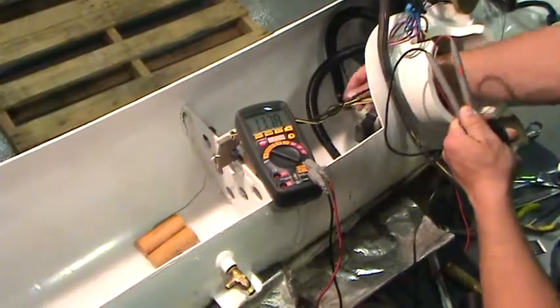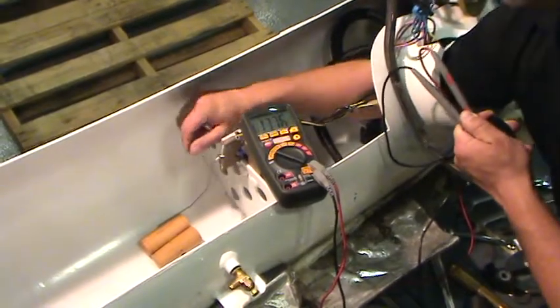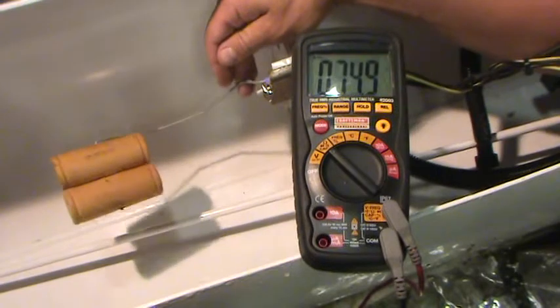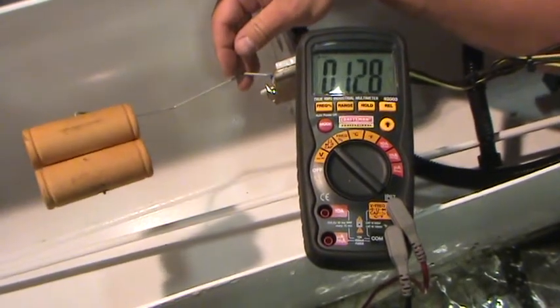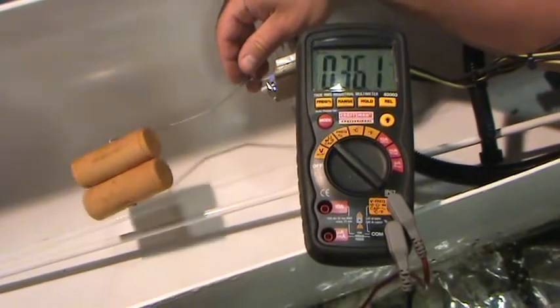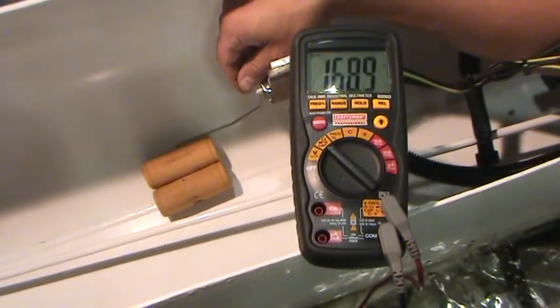Reach through the access hole and lift the sending unit float. At the top position, it should show 10 ohms plus or minus 5. Check to ensure that all electrical connections are secure. Now you're ready to reinstall the multivalve.